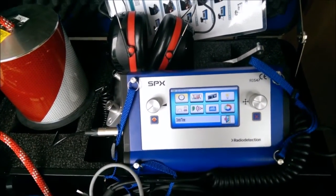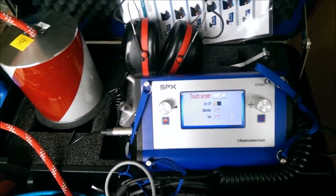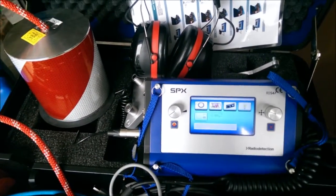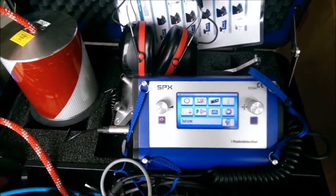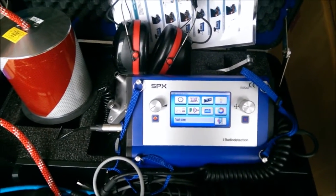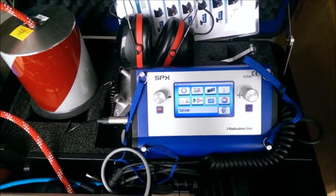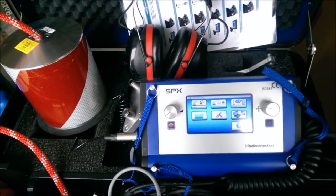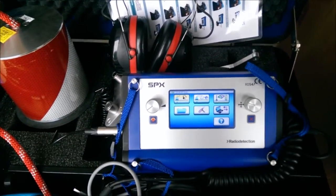You also have the touch screen window option, which lets you deactivate it, turn it on and off, and calibrate it if it's not recognizing your fingertips. You can also clear memory from there. Then exit out by pushing the X button, or push the back button to go back a step, and we're back to the main menu.